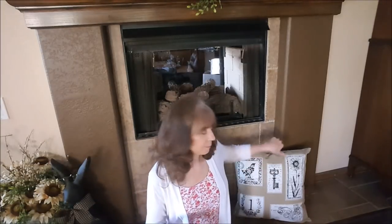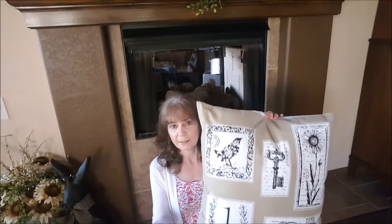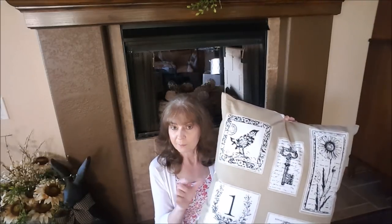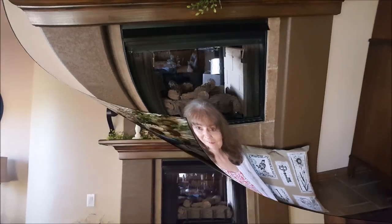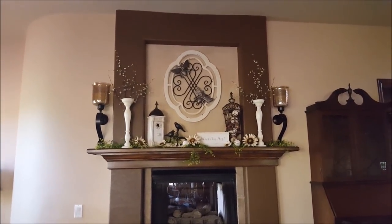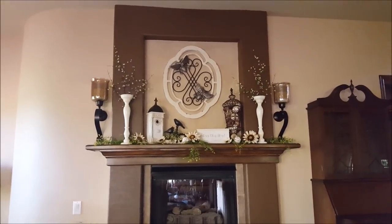Let me tell you about my inspiration for my mantle. I showed these pillows a while back — I have two of them from American Furniture Warehouse, which is here in Colorado and Arizona, at $12 a piece. They're on my love seat. I'm using birds, flowers, and keys in my decor, doing more of a garden theme — I'm calling it a birds and bees in the garden type thing. Here is my fireplace mantle.